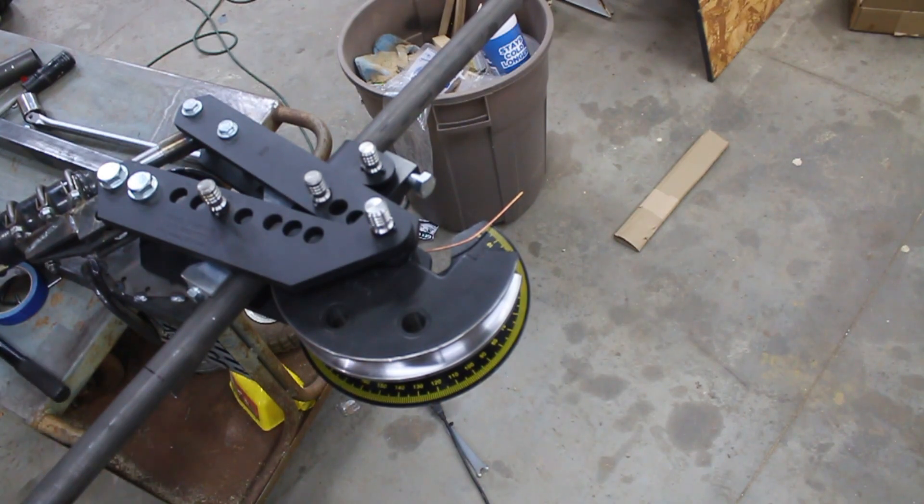I just realized I loaded the tube backwards. You can be pulling the long part, so flip it around.